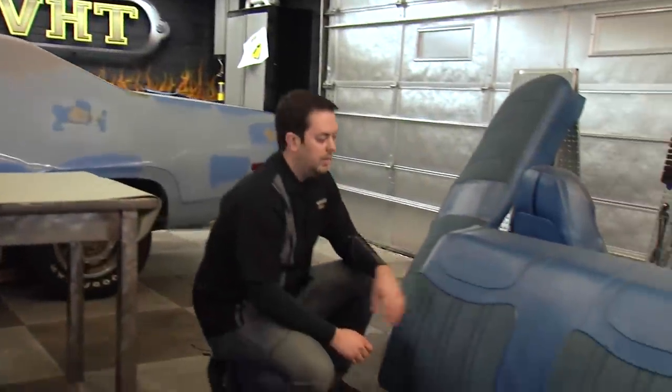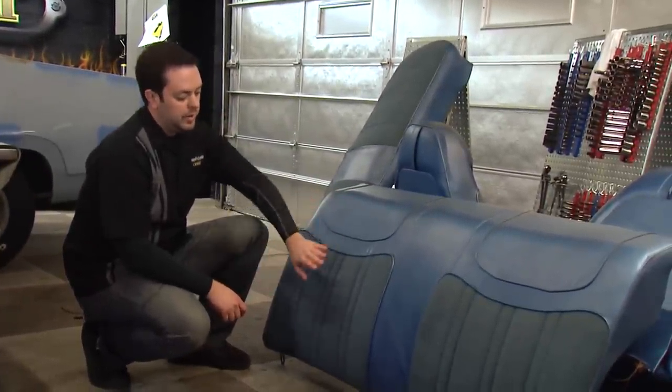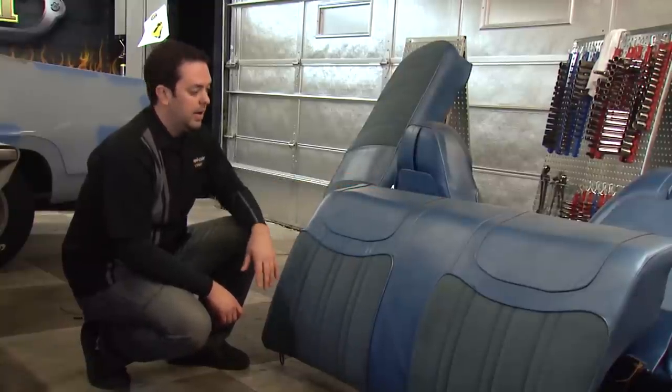For the back seat, we do have a blend of vinyl and fabric. To get this ready for a fresh coat of paint, we vacuumed and shampooed the fabric portion. On the vinyl section, we used our VHT prep spray to get this ready to go.